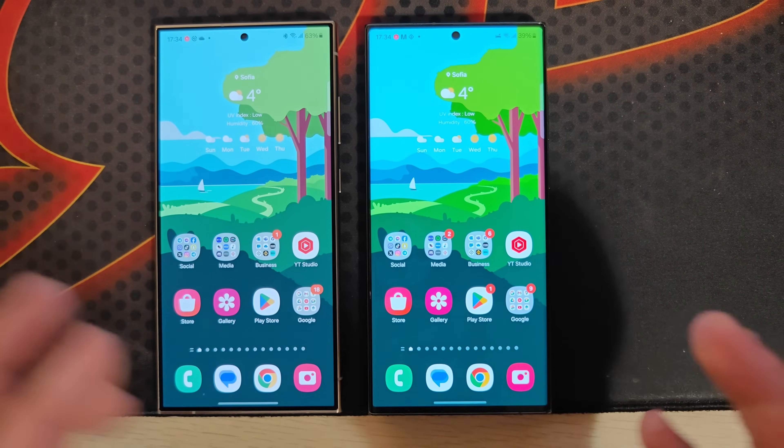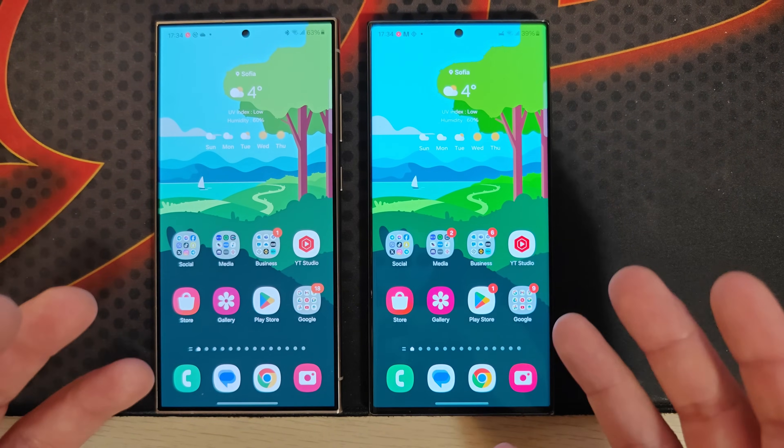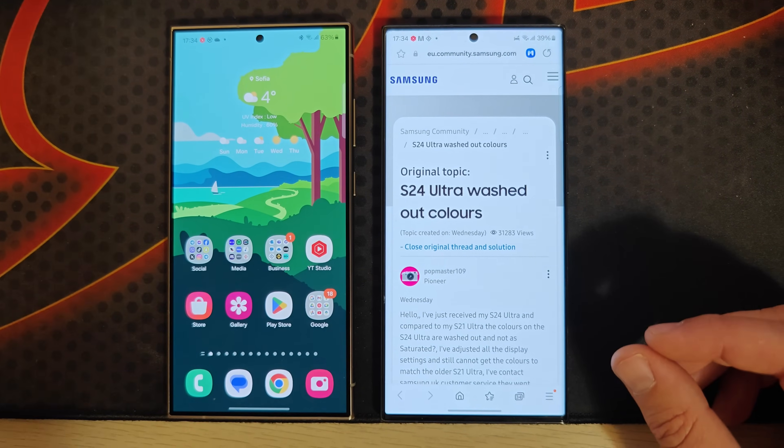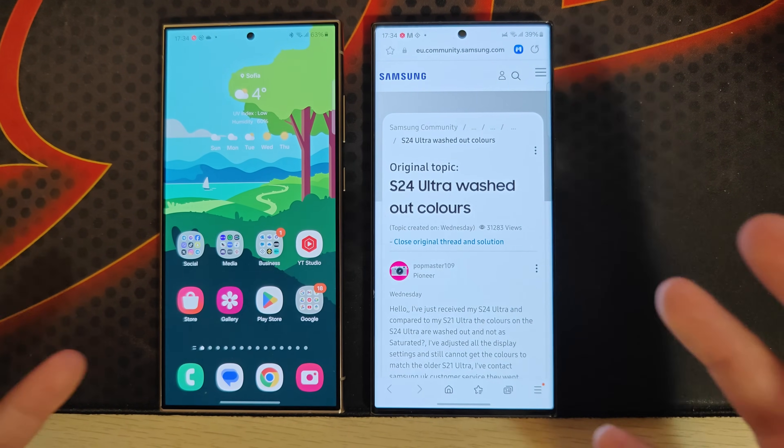We're used to having one of the best — if not the best — displays in Samsung phones, because Samsung makes those displays. Luckily there seems to be a workaround, and I'm going to show you in about 15 seconds. But take a look — this is a serious issue.